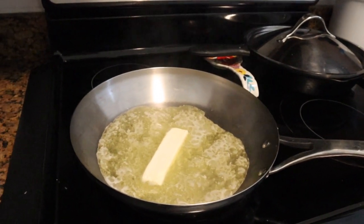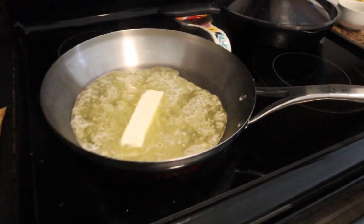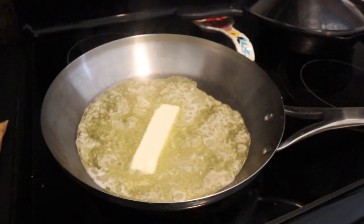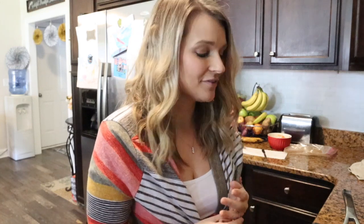I've got my cornflakes in here and a stick of butter melting. Right now I'm making the crunchy topping that goes on the bottom and top of the fried ice cream dessert. Nobody in my family except for me has had fried ice cream, so I'm really excited about this.